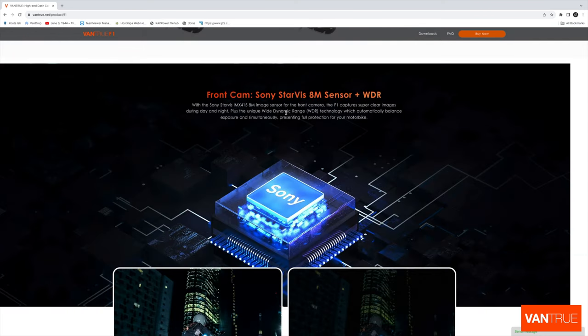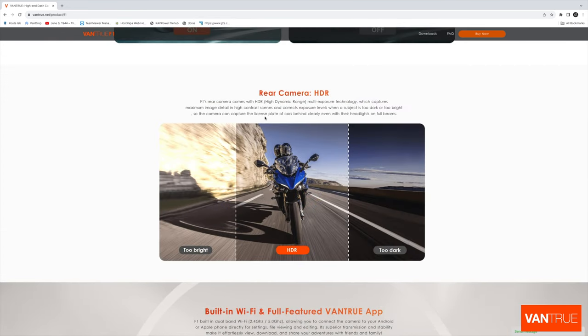With the Sony Starvis image sensor for the front camera, the F1 captures super clear images during day and night, plus the unique wide dynamic range technology which automatically balances exposure, presenting fault protection for your motorbike. The F1's rear camera comes with HDR — high dynamic range multi-exposure technology — which captures maximum image detail in high contrast scenes and corrects exposure levels when a subject is too dark or too bright. The camera can capture the license plate of cars behind clearly, even when their headlights are on full beam.